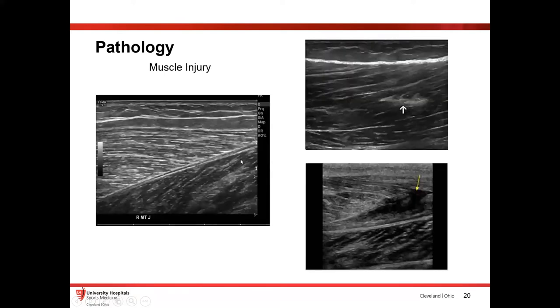To show you normal versus abnormal: on the left you see nice, normal echotexture muscle with a nice myofascial plane. Whereas on the right, if you look at the scar, over time it's going to lay down scar tissue that isn't as well-formed as regular muscle tissue, giving that heterogeneous and hyperechoic appearance. Below that, you have a more acute tear filled with hematoma, which is going to look hypoechoic.